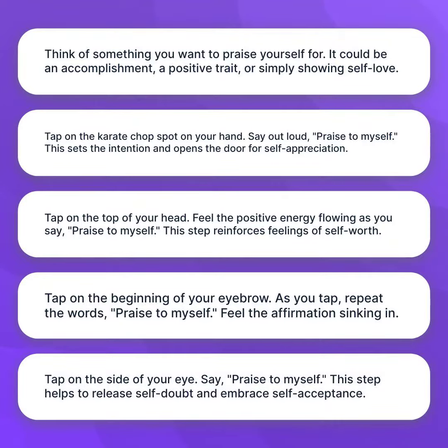Tap on the side of your eye. Say, "Praise to Myself." This step helps to release self-doubt and embrace self-acceptance.